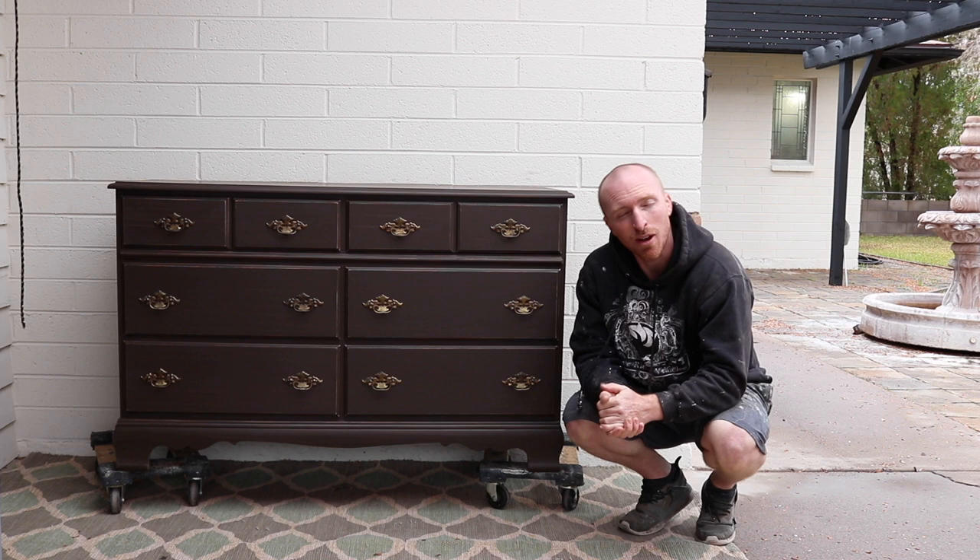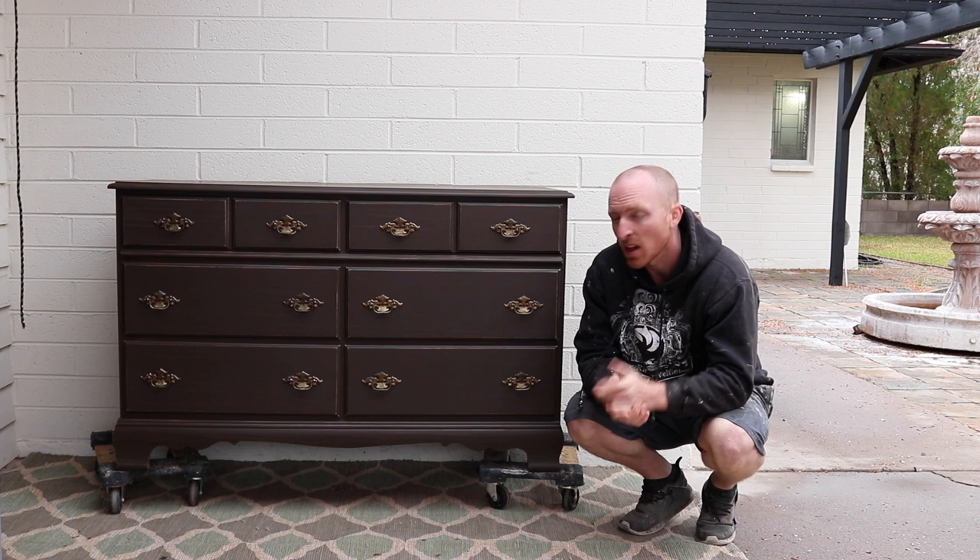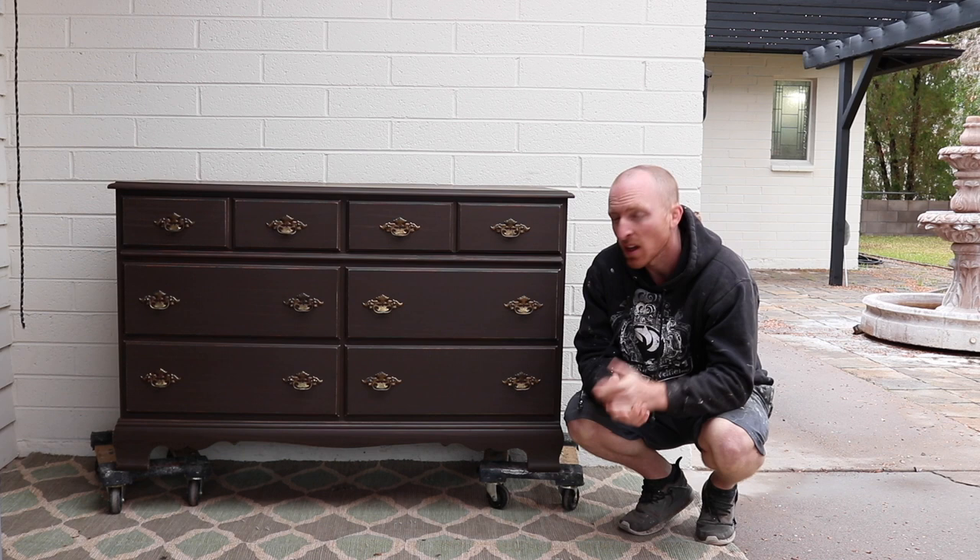Next week we'll be working on their nightstands. If you like this project and many of our others, subscribe to our channel and like us on Facebook and Instagram, and we'll keep doing some pretty cool projects for you guys.